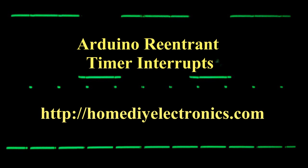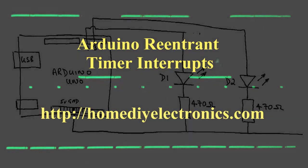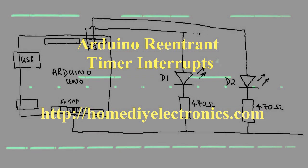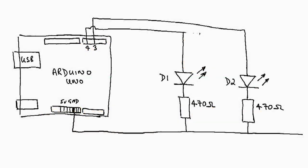The Arduino UNO has three hardware timers that you can use to run tasks at precise intervals. If you call an interrupt service routine when the timer triggers, you can achieve accurate timing irrespective of what the other code in your sketch or program is doing.